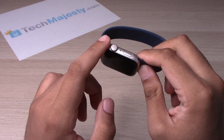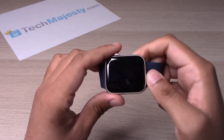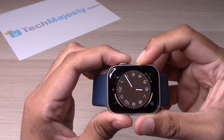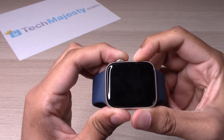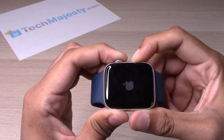Once you see the Apple logo pop up on the screen, we will go ahead and let go of both of these buttons. Keep holding it until you see that Apple logo — then let go.